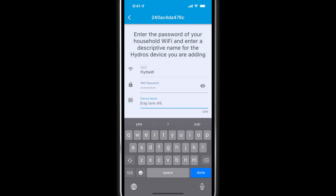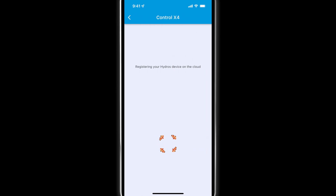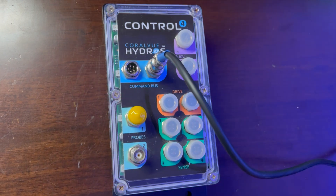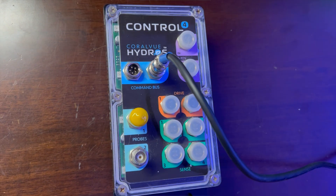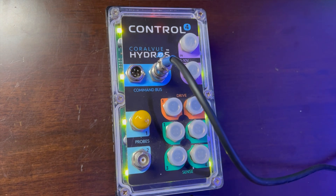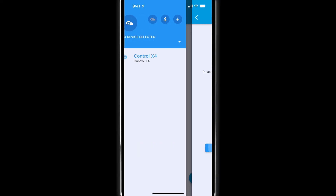Type the name you wish to assign to your new controller and tap on submit. Wait for the control to restart and then tap on continue. Your control is now connected to your home Wi-Fi and registered under your cloud account.